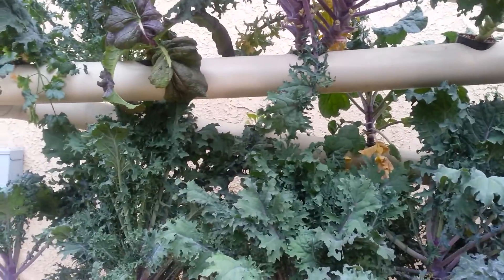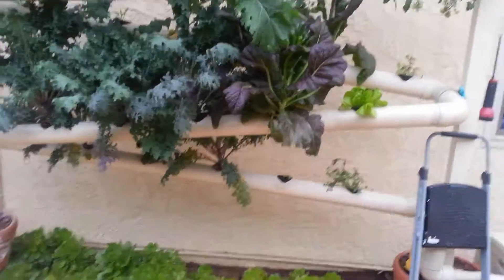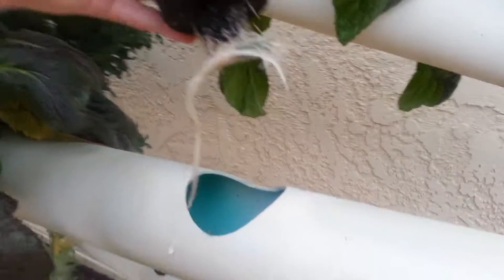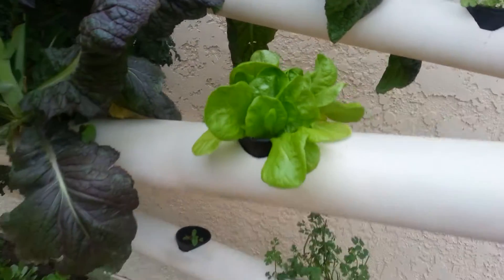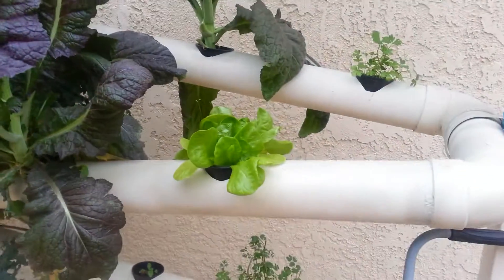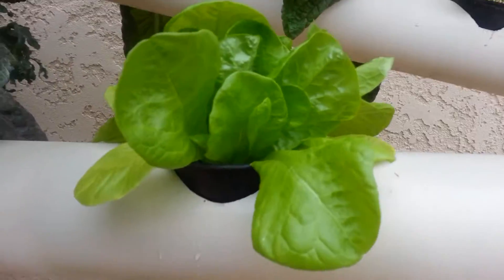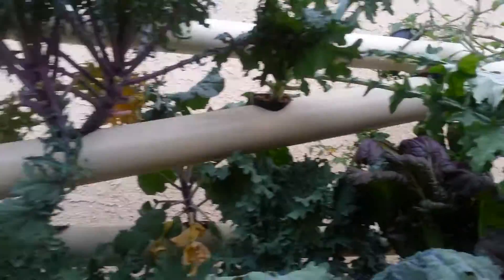We compost most of our plants after we're done using them. By comparison, look at the roots on this butterhead lettuce — really small, and they'll probably never get much bigger. So plant strategically: small butterhead will have smaller roots, while mustard greens, red Russian kale, and tomatoes have really big roots. A good rule of thumb is the bigger the plant, the bigger the roots.